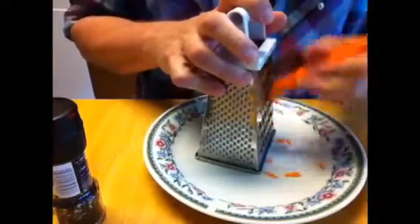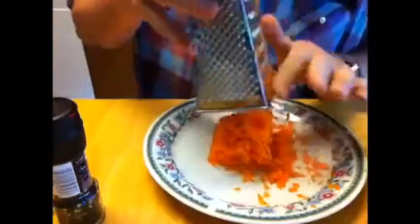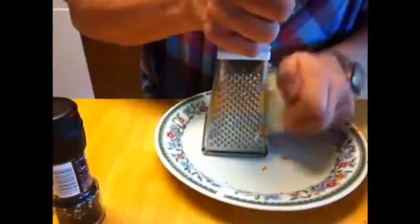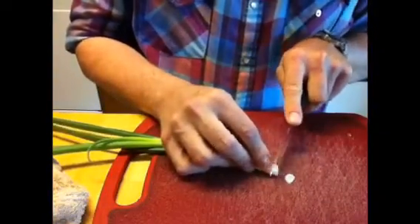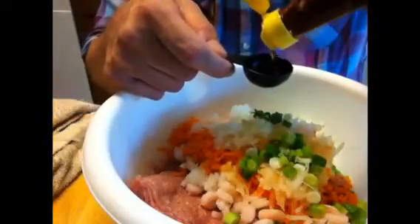Now we need to prepare the ingredients. First, we're going to grate the carrots, and we're going to grate the onion — got to be careful when you grate those onions. And we're going to slice up the spring onions into thin slices.